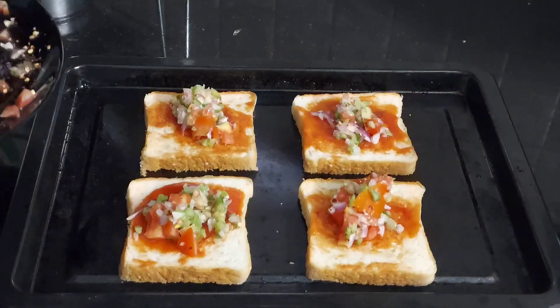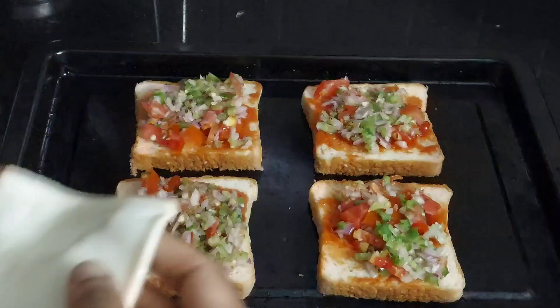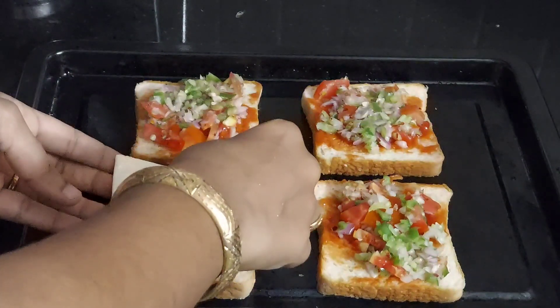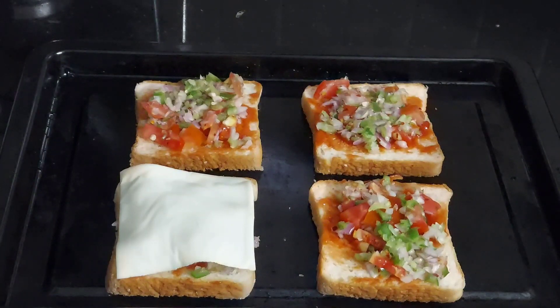The next step is to keep one slice of cheese over each of the bread slices. You can also use shredded mozzarella cheese for this.